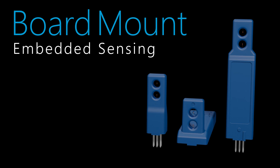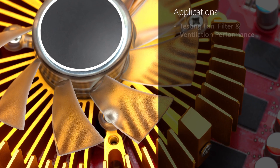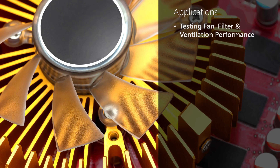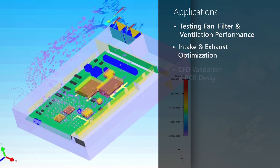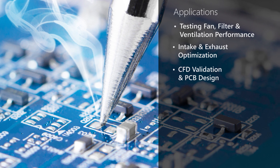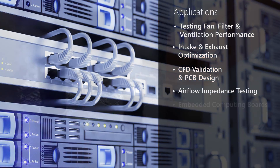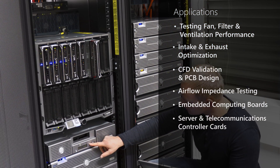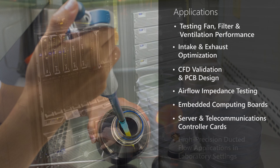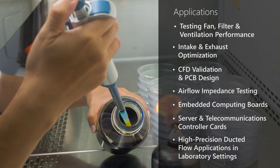These sensors manage and monitor airflow in a variety of applications, ranging from testing fan, filter, and ventilation performance, intake and exhaust optimization, CFD validation and PCB design, airflow impedance testing, embedded computing boards, server and telecommunications controller cards, high-precision ducted flow applications in laboratory settings, and more.